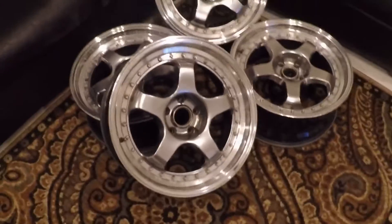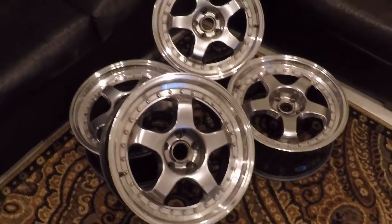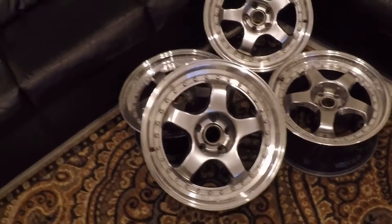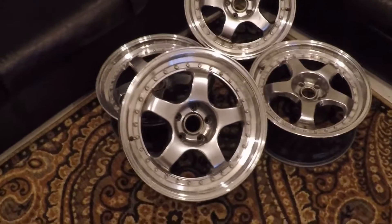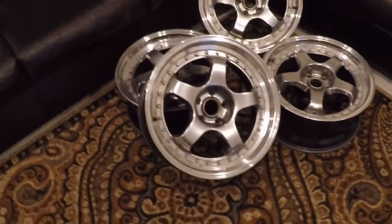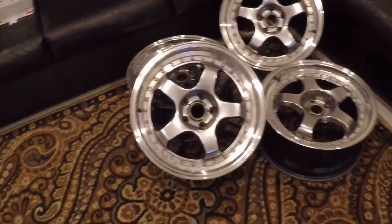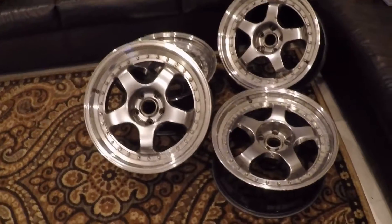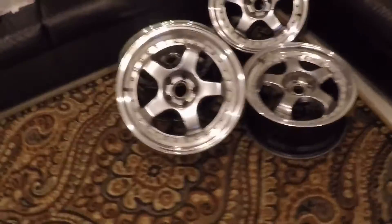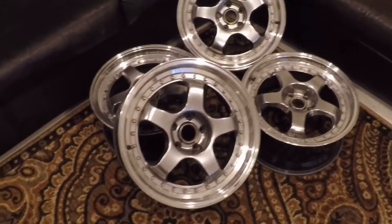I know someone in the comments will say 'those are fake wheels, those are replicas' — yeah, they're fake wheels, not real Work Meisters. Obviously if they were real that would have been an incredible find, but I asked the guy how much and he said $25 a wheel. I've always loved the SR3s — the three-piece Work Meisters — they look awesome on the FD. Real ones are still around $1,000–$1,500 for a set, so I found these for a hundred dollars total.